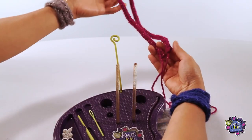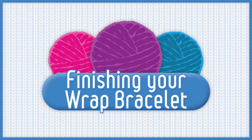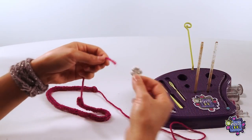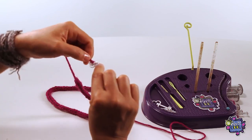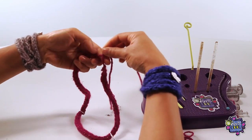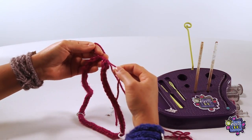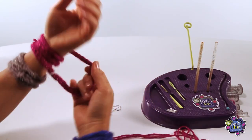You're now finished the knitting part of the wrap bracelet. Now you can add some of the Knits Cool charms by threading them onto the bracelet, or even add your own beads to it as well. Once you're done designing your bracelet, just tie the ends together and clip away the excess. You now have a cool wrap bracelet to wear on your wrist, or use as a necklace or even a headband.